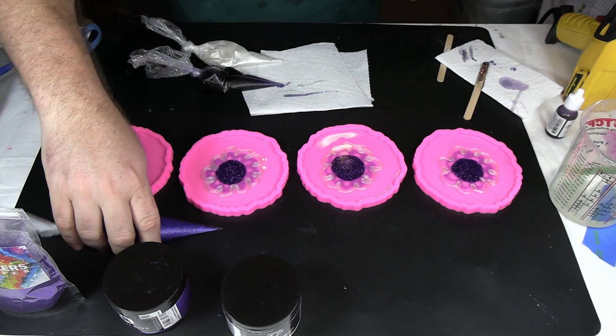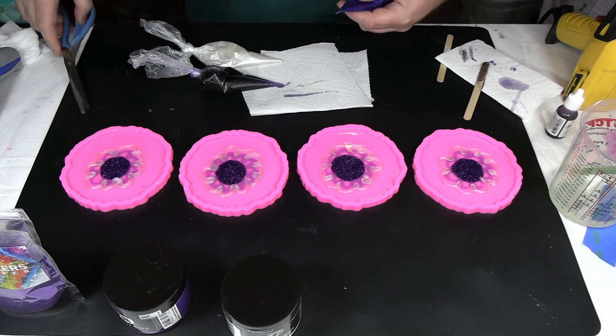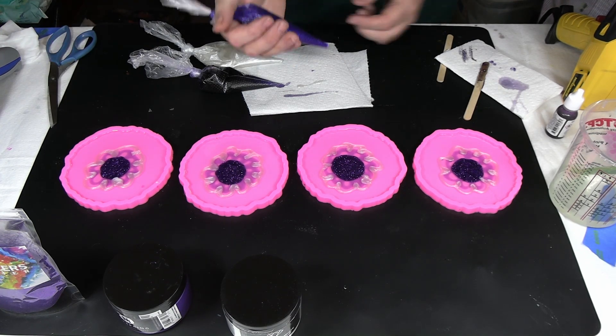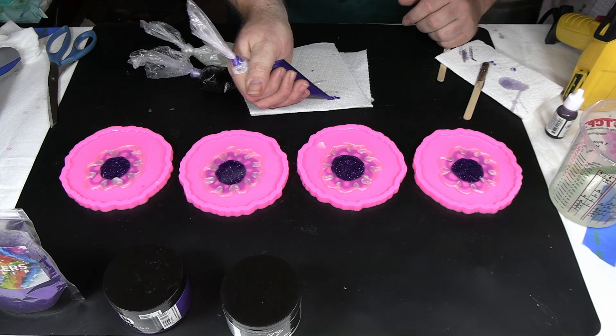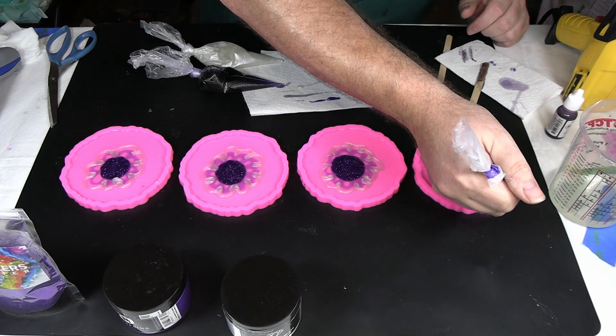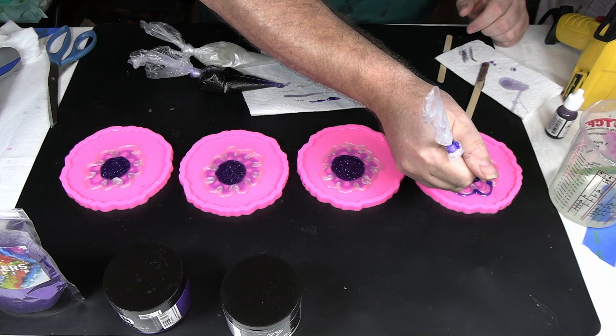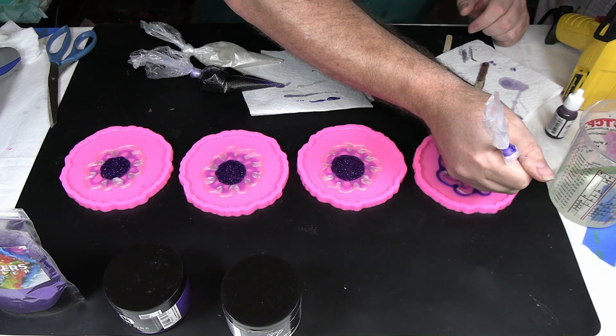Now our dark purple. There we go. Same thing — we want to keep our line. We're going to strand them.